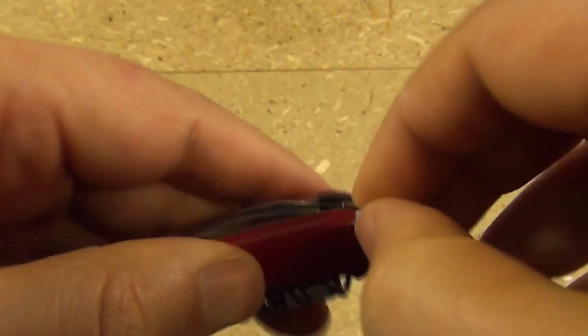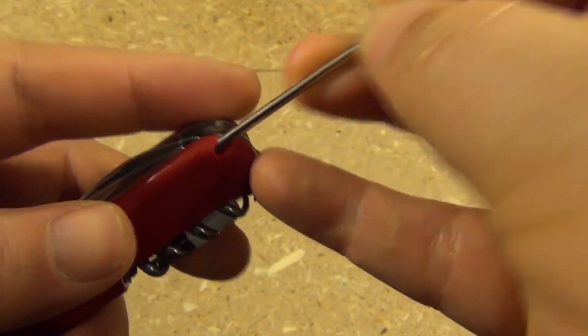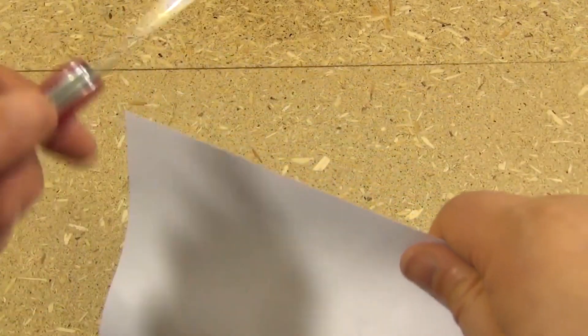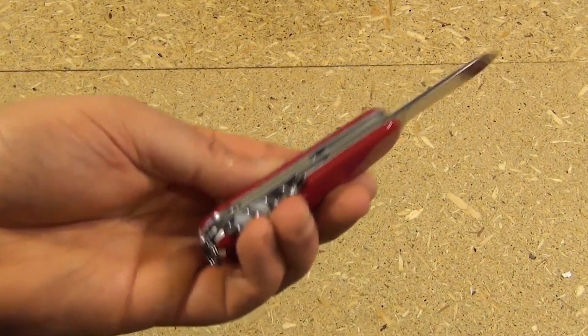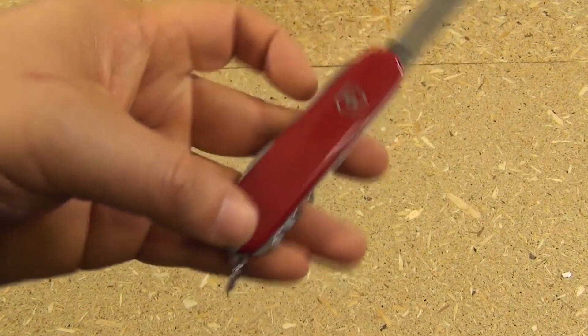It packs a lot of tools, all of which are useful, into a small package. After you've used your Swiss Army knife for various applications, you may notice that the blades begin to stick together. Opening and closing the blades in warm water several times will allow the tools to move easily again. Once they've dried, it's recommended to apply a small drop of oil between the blade or tool shank and the spring to optimally maintain the locking mechanism.